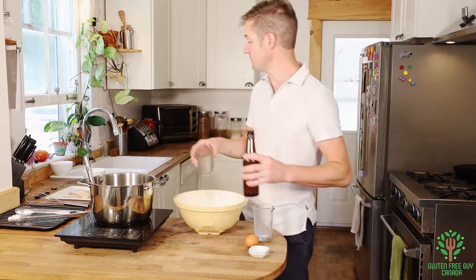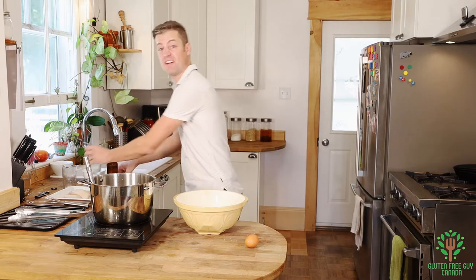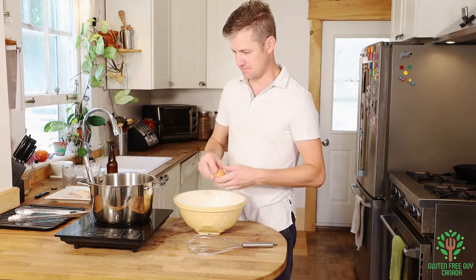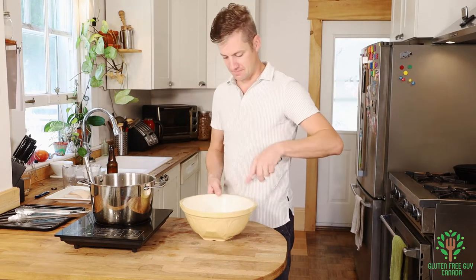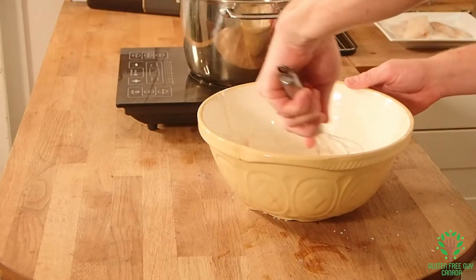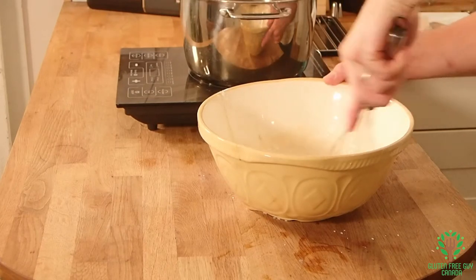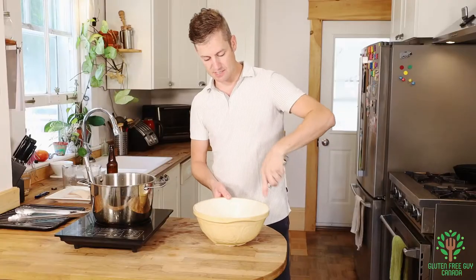And as long as it's a gluten free beer, ginger beer, just any kind of beer, it should be fine. It should work out just great. And we're going to add our egg. There we go — so that is combined.